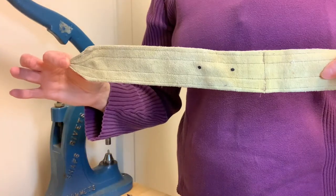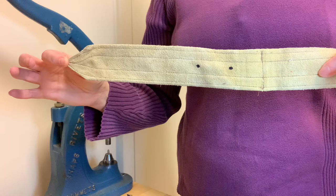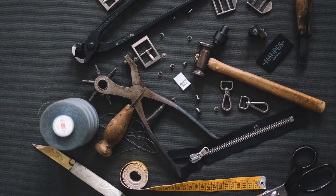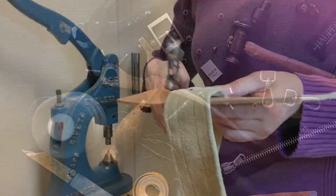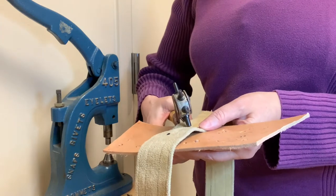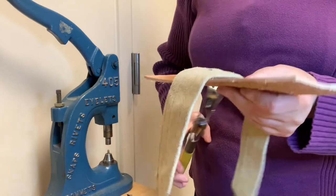In this demonstration, I'll set two grommets in this suede strap. Two dots mark the position where I will punch the holes. I'll use a pair of punch pliers to make my holes, but you can also use an awl, a drill, or punch dies for the press depending on the material, tools available, and quantity to process.